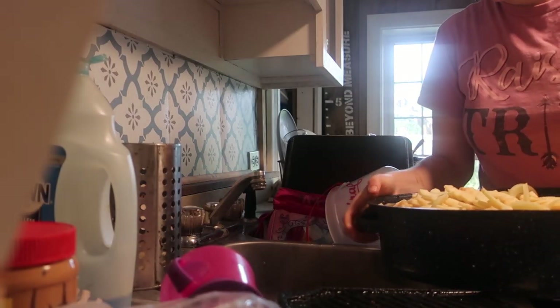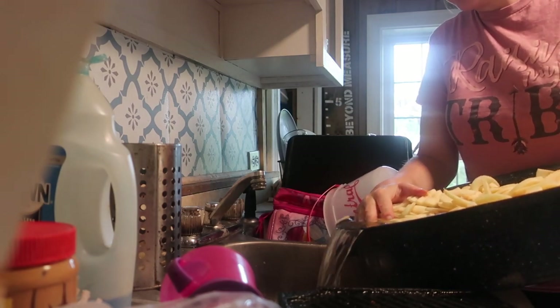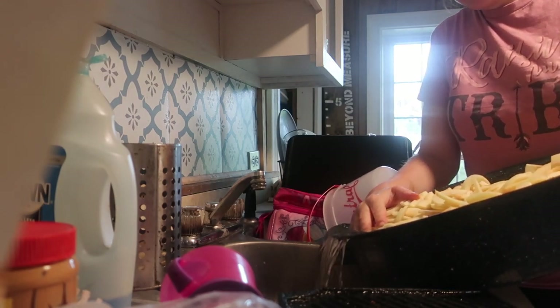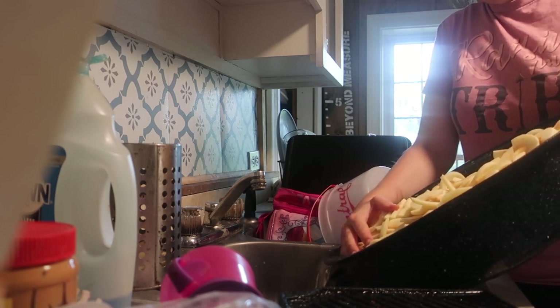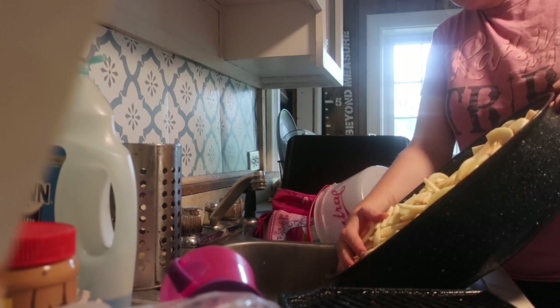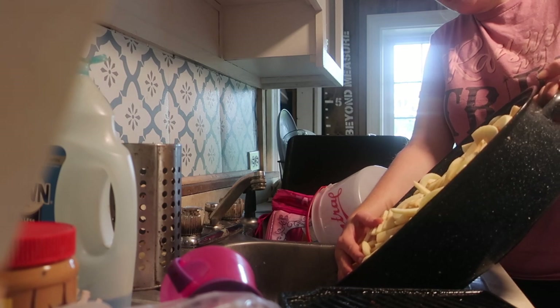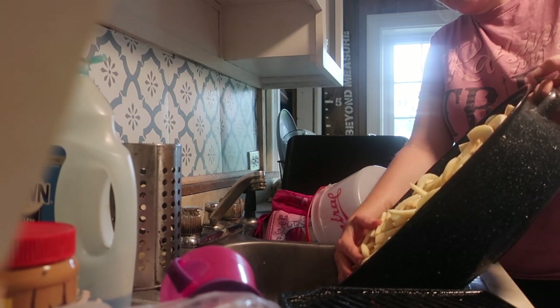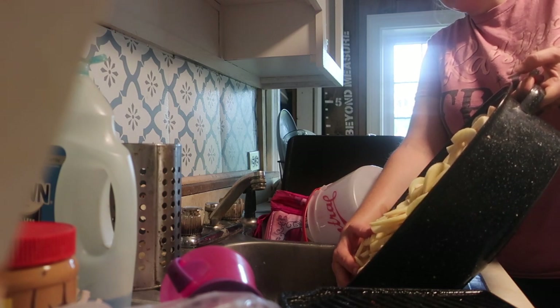Our sugar syrup is about ready, so we're going to drain the water from our apples, then put the apples in the hot sugar syrup and boil for 5 minutes. My kitchen is messy — I watch some canning videos other people make and think it must have taken them 10 hours because they clean up after every step. I leave the mess and clean up when I'm done, because I'd rather just get it done.